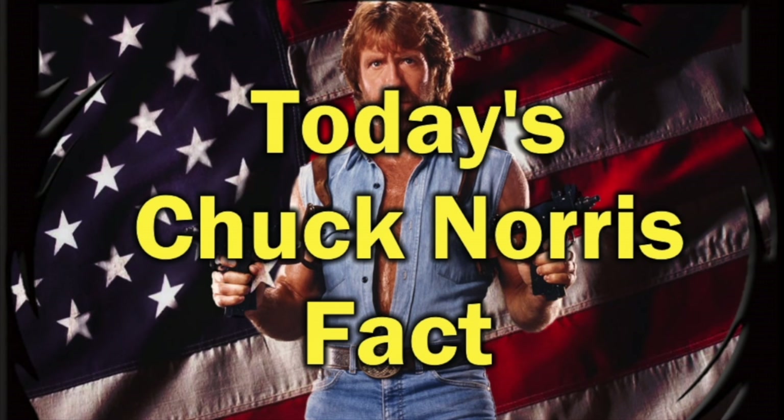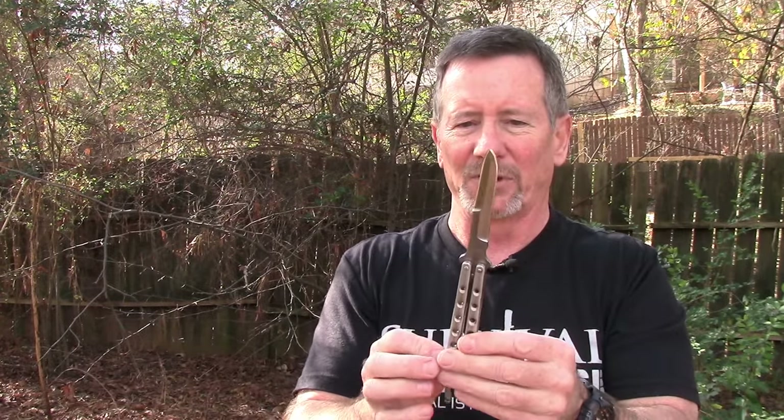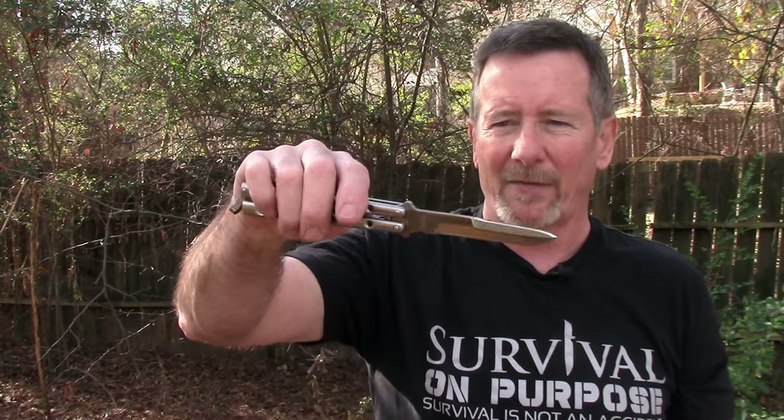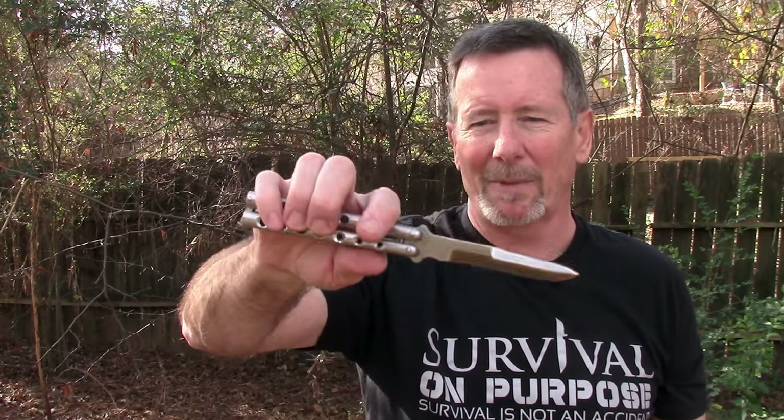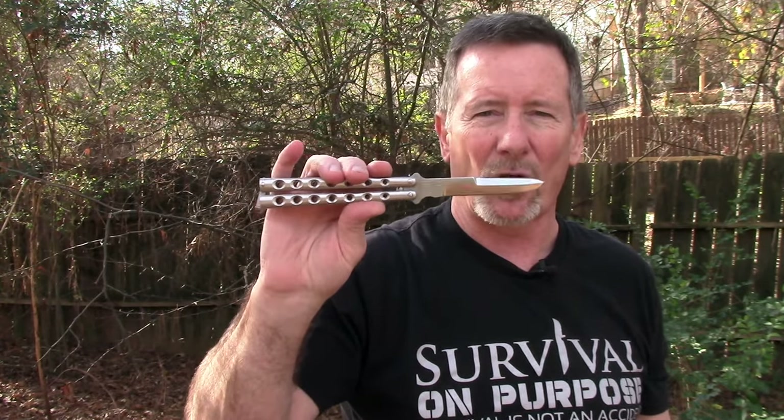In my opinion, this is definitely not a beginner's knife. It's not a knife I would buy a kid because it's really easy to get hurt with this thing. There are Balisong-style knives that have a single edge and they're probably a lot more safe than this one, but this is the style they chose to make. I think it's cool — it gives you a little more capability if you ever need to use it as a defensive tool.